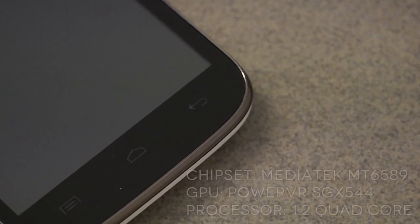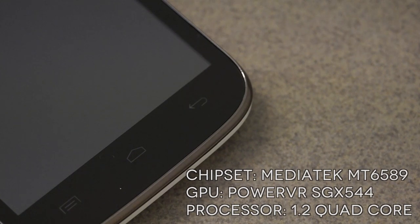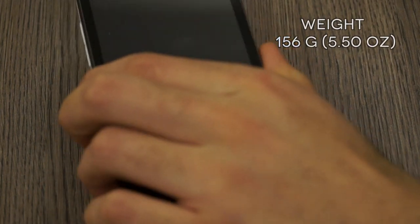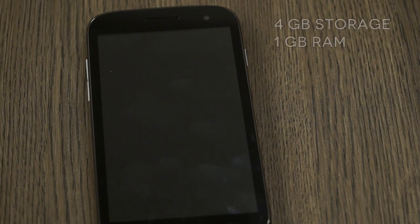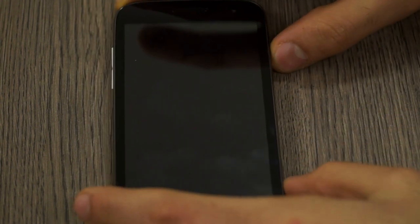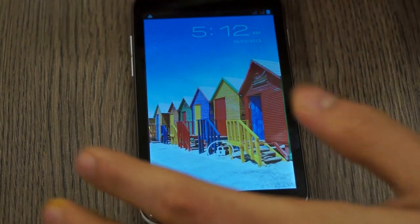Let's talk about the insides of the device. We have a MediaTek MT6589 chipset with 1.2GHz quad-core processors, a PowerVR SGX 540 GPU, and a 2000mAh battery. The total weight is 156 grams, which is slightly on the heavy side. We have 4GB of inbuilt storage, of which about 1.7GB is user available, and 1GB of RAM.